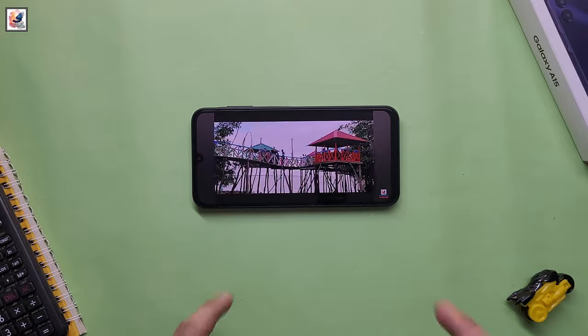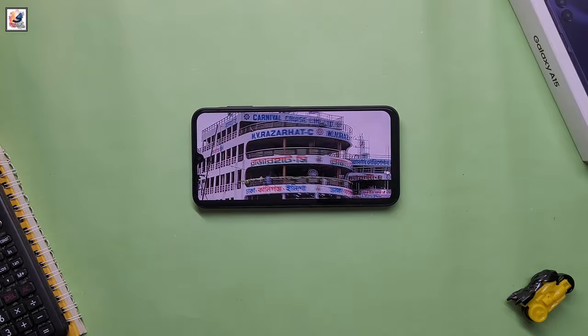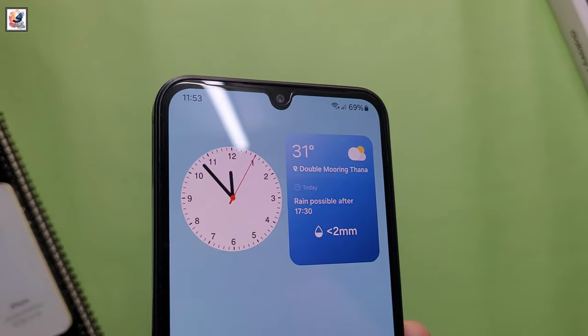Galaxy M05 features a 6.74-inch HD+ 720p PLS LCD display with a 60Hz refresh rate. The waterdrop notch cutout houses an 8MP front-facing camera.